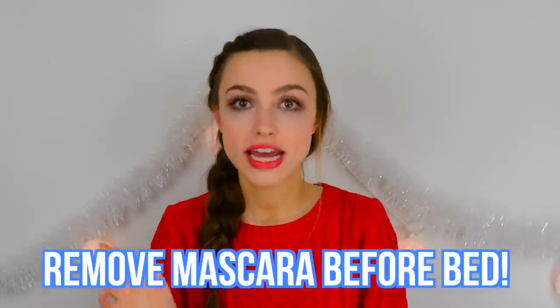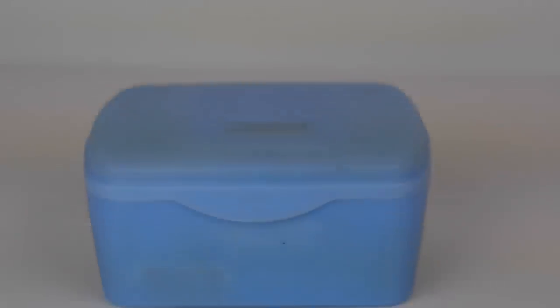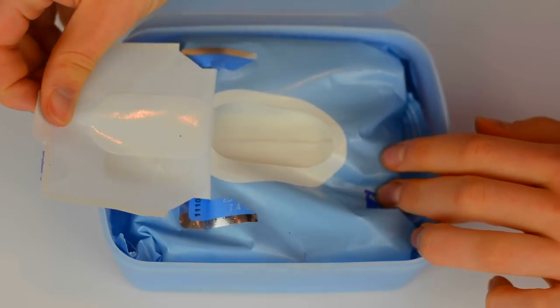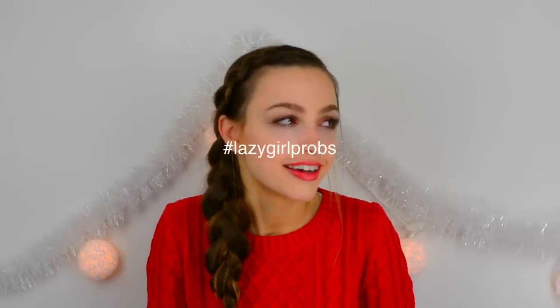So the very first hack or tip to making your eyelashes look longer, healthier, and thicker is very, very easy. It's simply just to take off your mascara every single night. I used to be super lazy and just sleep with my mascara on. I've noticed that when you sleep with mascara on and don't take it off, the mascara literally dries out your eyelashes. It's not good, it's not healthy for your eyelashes. I know it sucks when you're laying in bed and you're like, oh dang it, I have to take off my mascara — but it is so worth it.